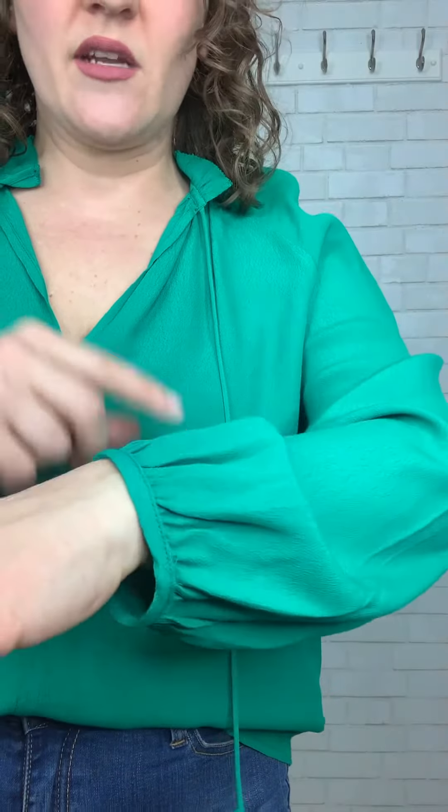You totally could tie this if you wanted to. I'm more of a leave them loose — I kind of like how they hang. The sleeve is a nice, beautiful, flowy balloon sleeve with a banding right here. This is not elastic, but it's not tight around the wrist at all.